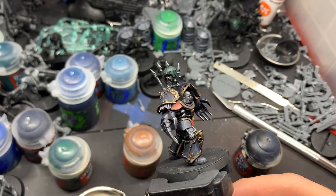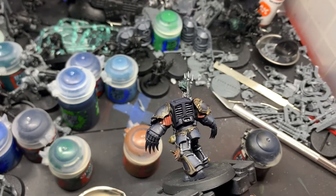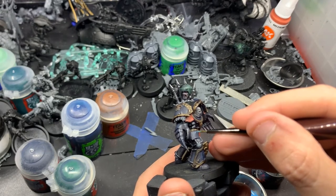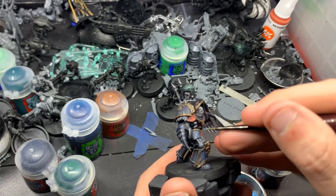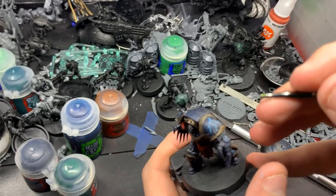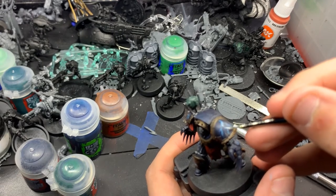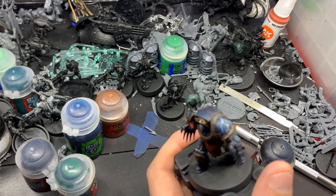This is just a quick show before we do the lightning. I am not a fan of how my lightning turned out on this model — I usually do a more physical effect using wires to create a physical lightning effect, but in this case I wanted to do something more traditional. So we're going to sketch out the lightning with Lothurn Blue, thinned down just a little bit, doing little jagged movements. Then we're going to do the same thing with Ceramite White, focusing solely on where the lightning paths diverge and closer towards the bottoms of the lightning.